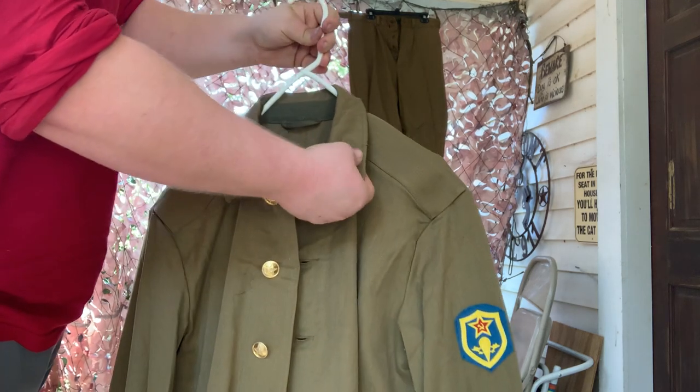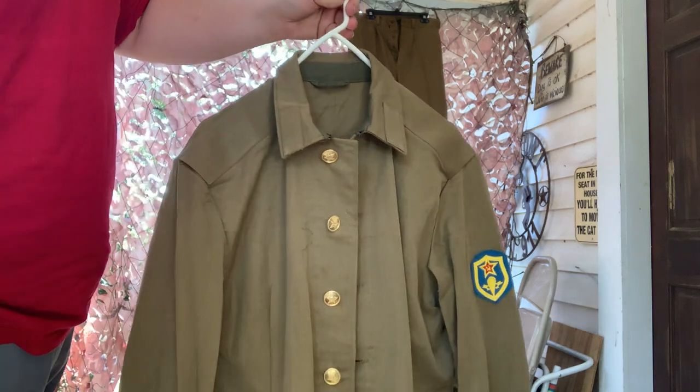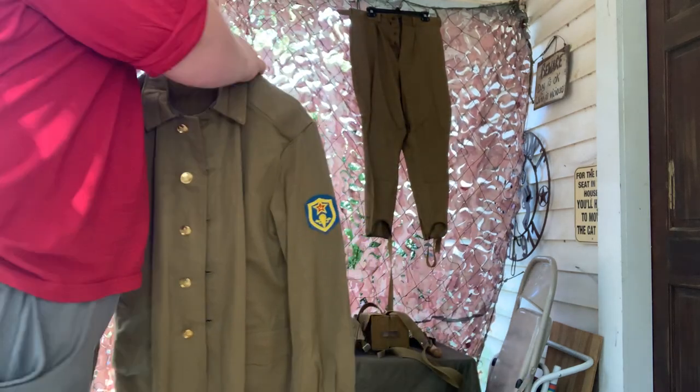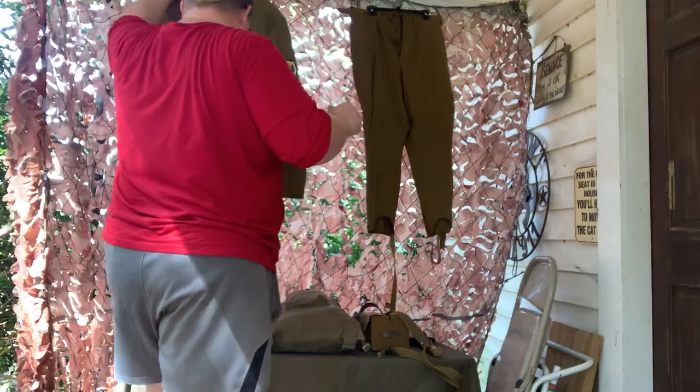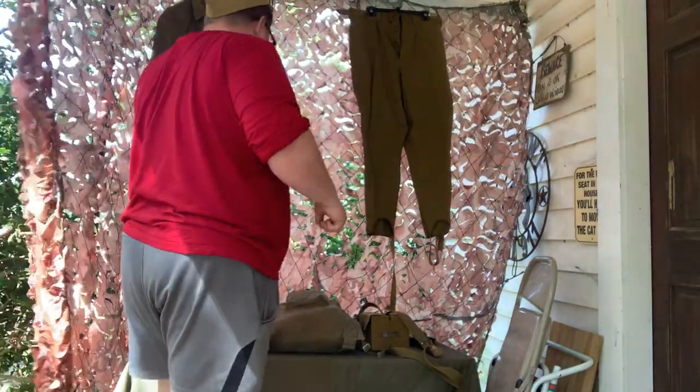There's also space for emblems on the shoulders. Overall it's a very bare-bones blouse, but one that has a beautiful Soviet aesthetic and an interesting design.